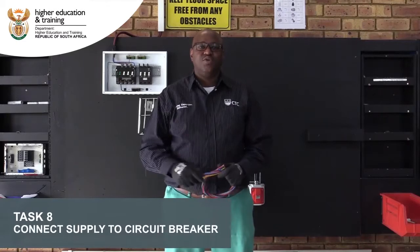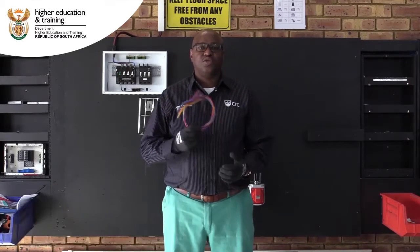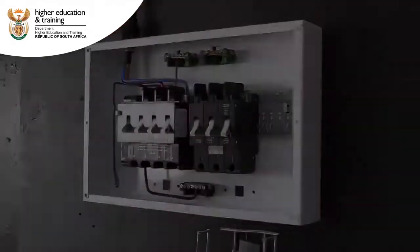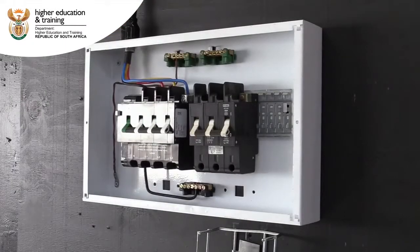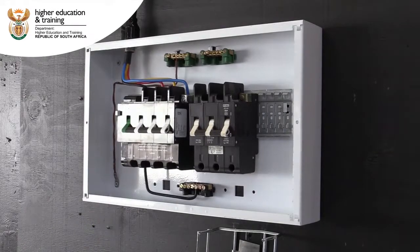We will be connecting the newly installed circuit breaker from the earth leakage using the cores. We will start with the blue phase. After we ensure that there is no power, we will prepare our wires.